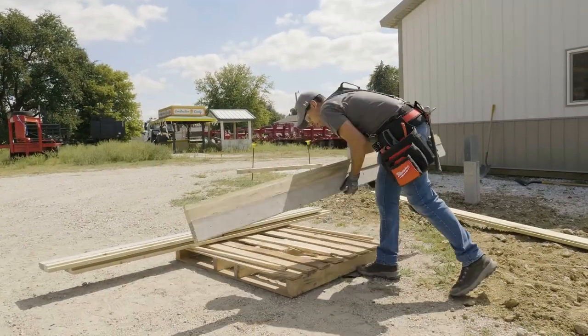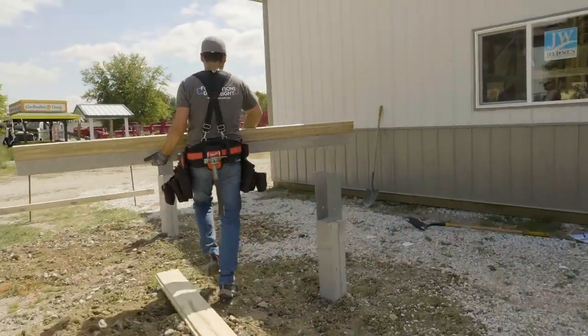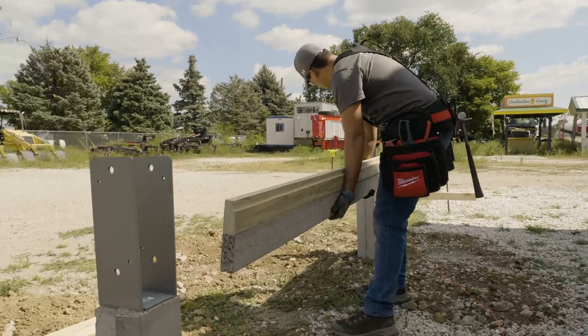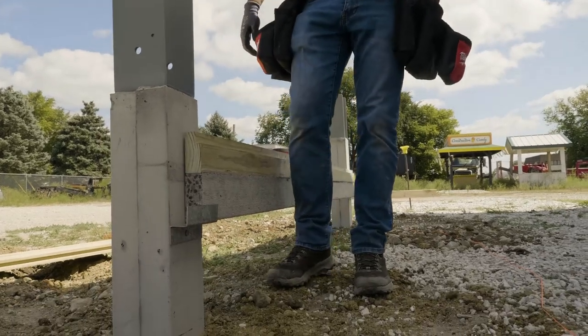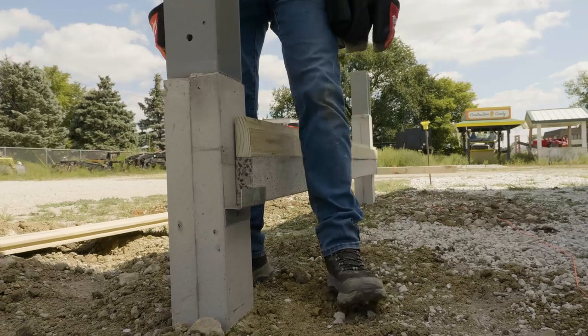These concrete splash boards come in at about eight pounds per foot, so at an eight foot board we're looking at 56 pounds. If you get into a longer length than that, you're going to want to ask for help. We currently are making six, seven, seven-six, eight, nine, and ten foot lengths.